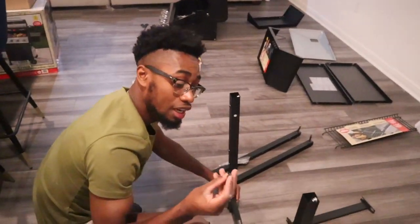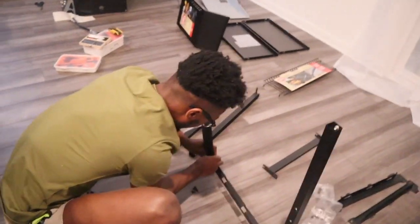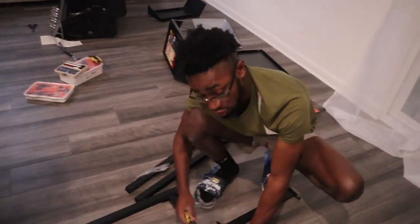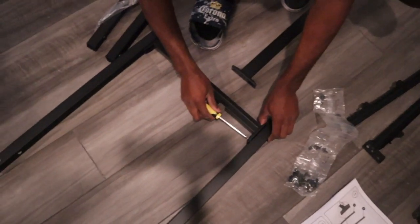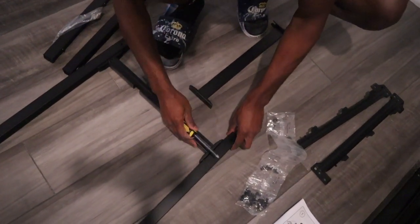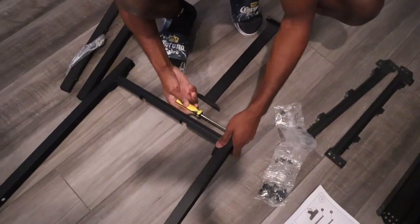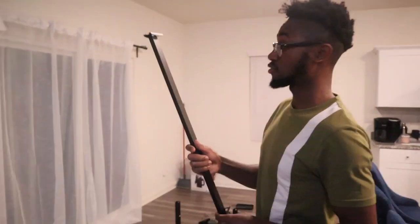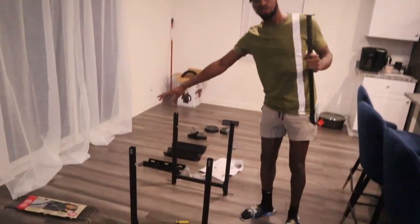My camera's gonna die soon so I'm gonna have to put another battery on it just so you know the video can keep going. The next part — we got the screws, we're just gonna screw them in. You're gonna do the same for everything and each part. One thing I also want to suggest: it's better to lay this down when you're putting it together because it could be a pain in the neck if you have it standing up. After you screw everything, this is the first part and it's already done.